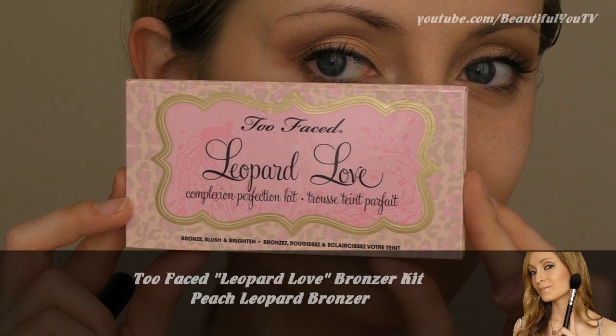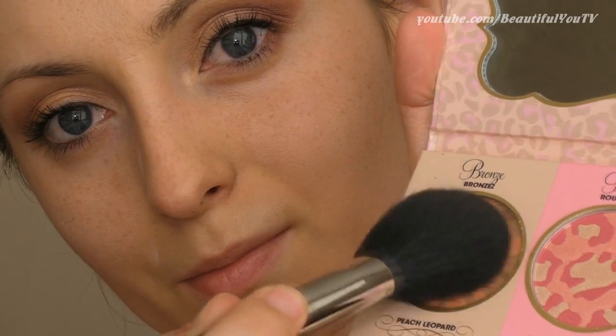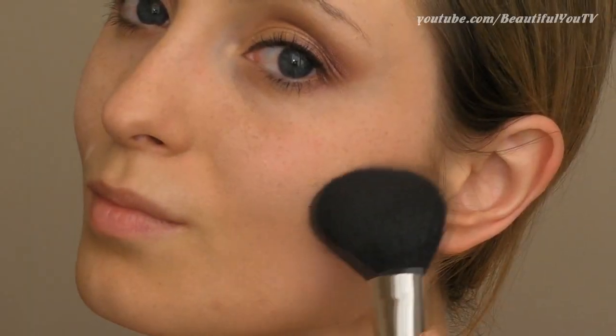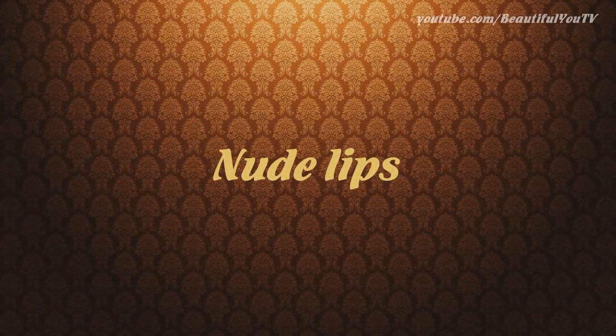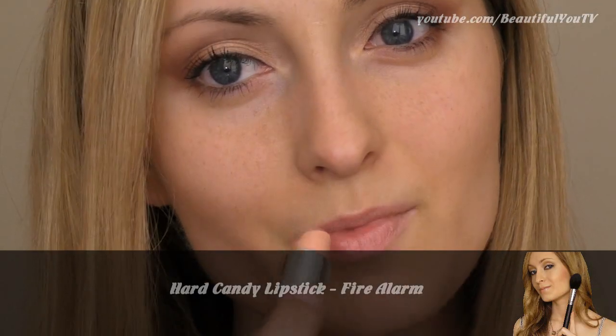Now, the Too Faced Leopard Love Bronzer Trio — one of these bronzers I'm going to apply just slightly to my cheekbones. The bronzer should not be too visible because we want the look to be very natural. For the final step, this look requires nude or soft pink lips, and I'm going to apply a combination of lipsticks to achieve the color that I like.